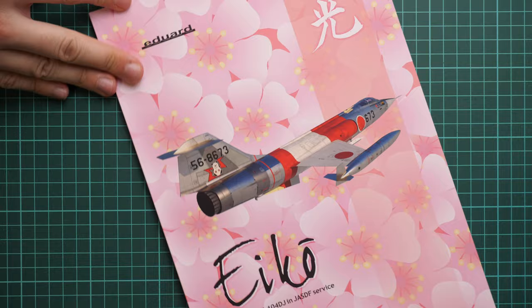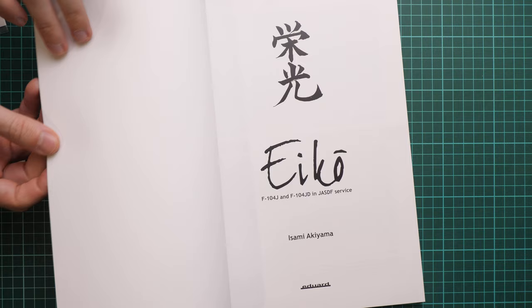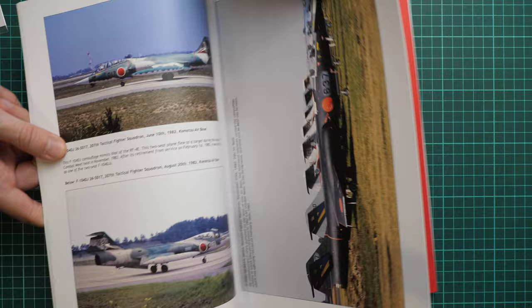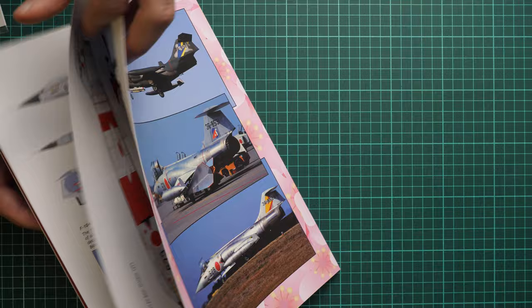I'm glad to see that Eduard finally moved to their own printing, because Cartograf wasn't as good in comparison with original Eduard decals. Next we have the book, packed in a separate plastic bag. It is dedicated to the F-104 in Japanese Air Force service, authored by Isami Akiyama. It's a soft-cover, color-printed publication with lots of reference photos, interviews with pilots, profiles, and pictures of the real aircraft at air shows and air bases.